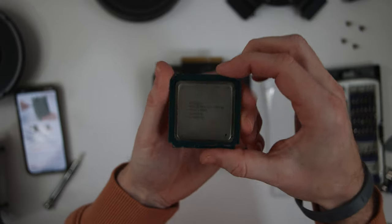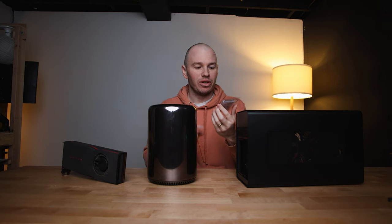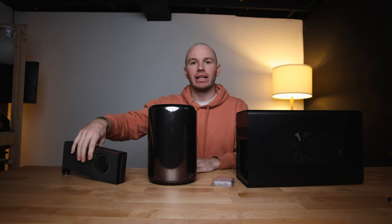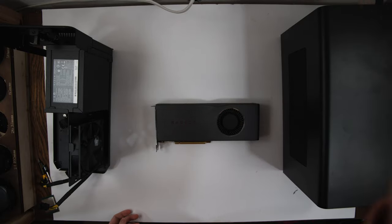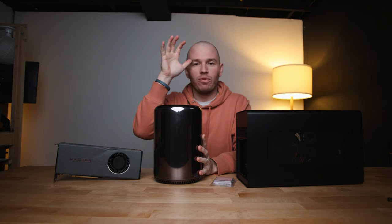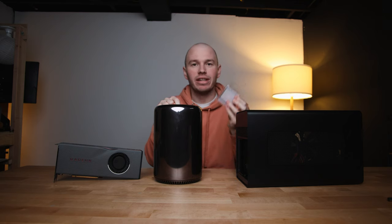The next component here is the E5-2697 V2, 12-core, for $35. That's crazy. And then finally, the last upgrade I'm going to make is the graphics card — an AMD reference RX 5700 XT. Right now I'm going to go perform some open heart surgery on this machine to upgrade and put this processor in.